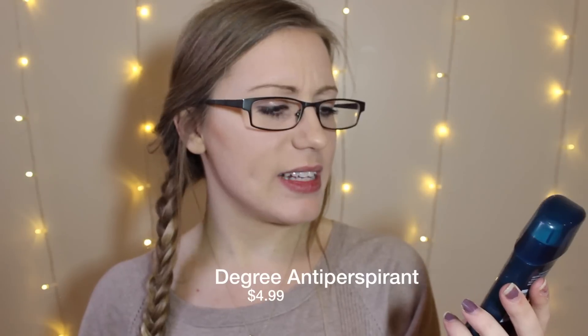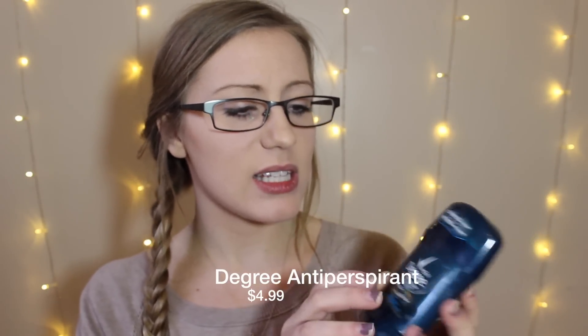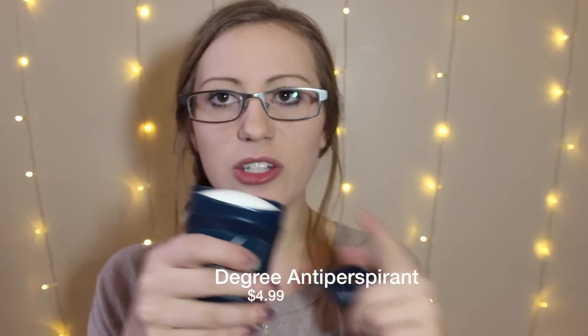He got a deodorant — this is the Men's Degree Dry Protection Body Heat Activated in the scent Cooled Rush. That is amazing. If this came in a cologne I'd be all over it. I love when deodorant smells so good and this seems like it'll be strong enough that he won't even have to wear cologne. I'm definitely going to text him and tell him he has a new deodorant and he's not allowed to use that Old Spice anymore.